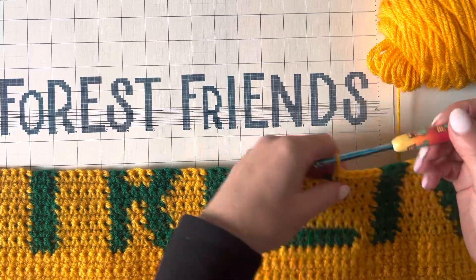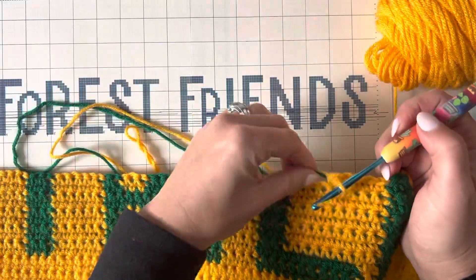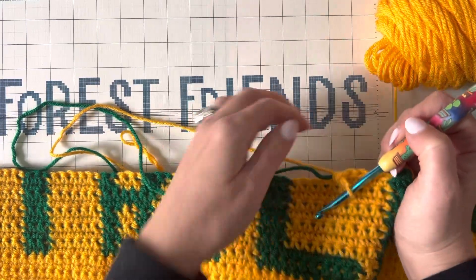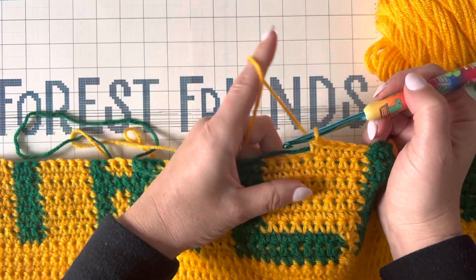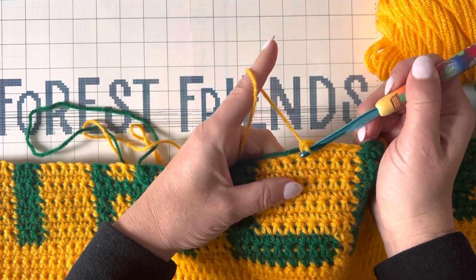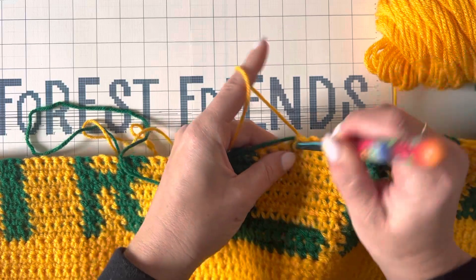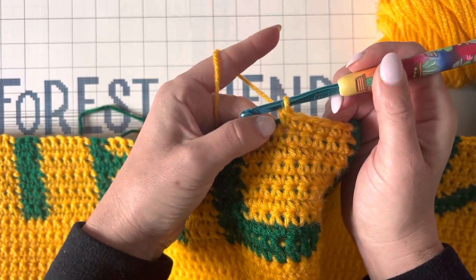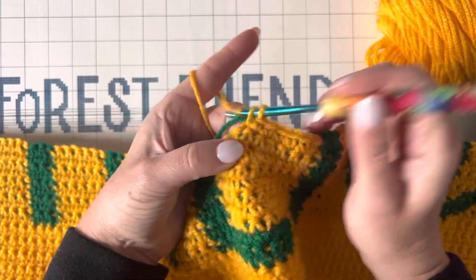What I'm doing is, as I'm making my stitches, I'm carrying whatever color I'm not using with me. So right now I'm working on these yellow stitches, and I'm holding the green yarn right up against where I'm about to work into. Just like that, I'm crocheting through the stitch and over that yarn.